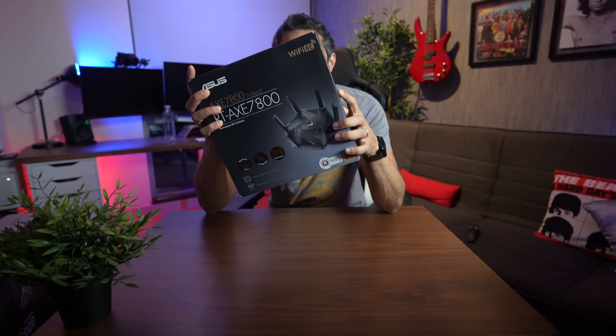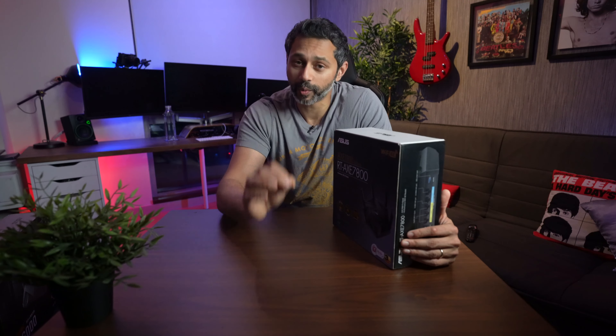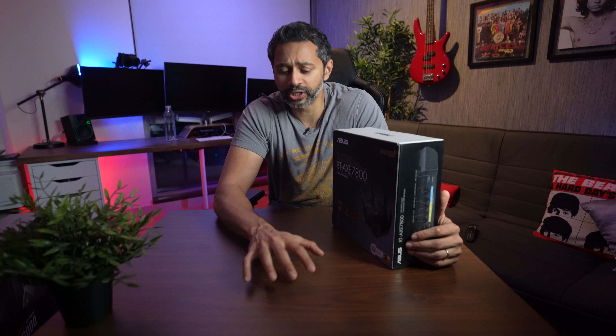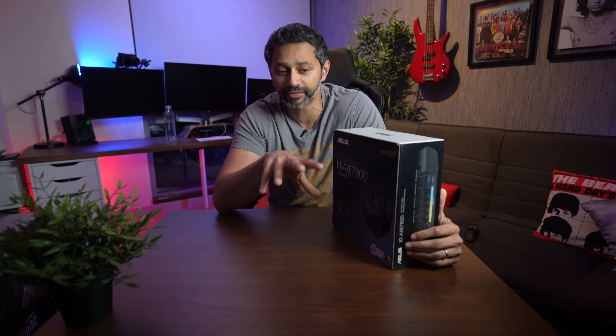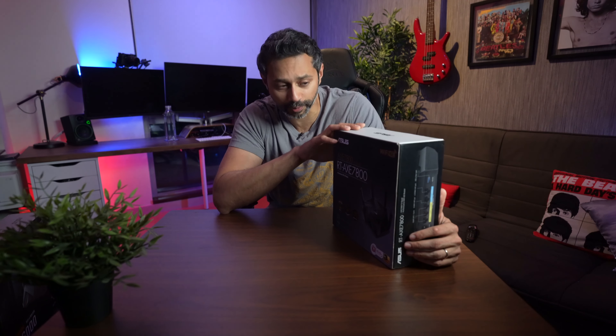This is the Asus AXE7800 router. It has a 2.5 gigabit backbone so you can support up to 2.5 gigabits internet speed. I don't have anything like that, but I've set up a server on my Mac Studio to do Wi-Fi tests. It's also got Wi-Fi 6E, which is similar to Wi-Fi 6 but adds a 6 gigahertz channel for even higher speeds — great at close range, though less so at far range. This router has all three bands: 2.4, 5, and 6 gigahertz, so you get good performance both close by and far away.